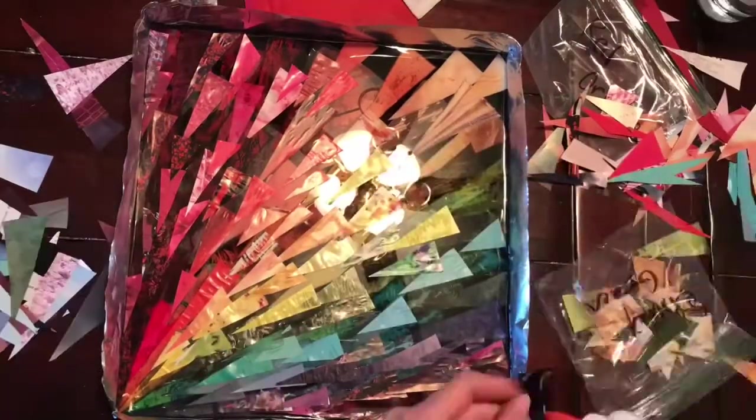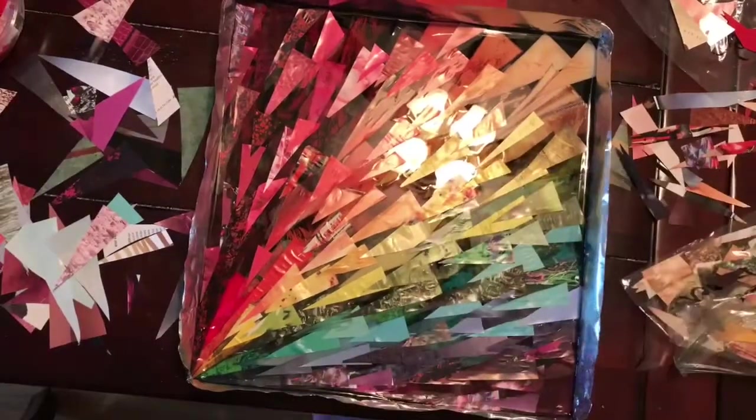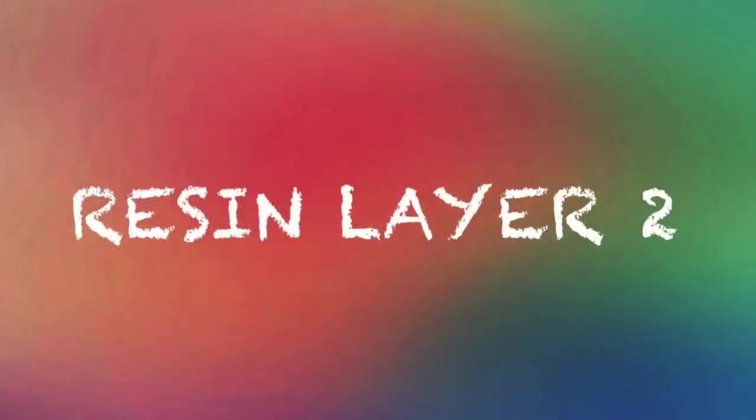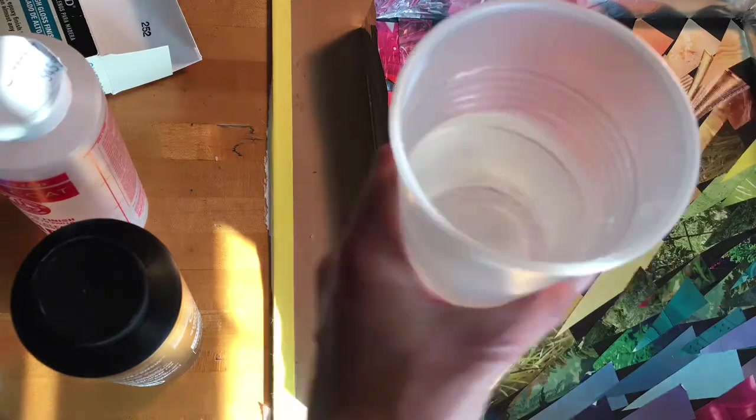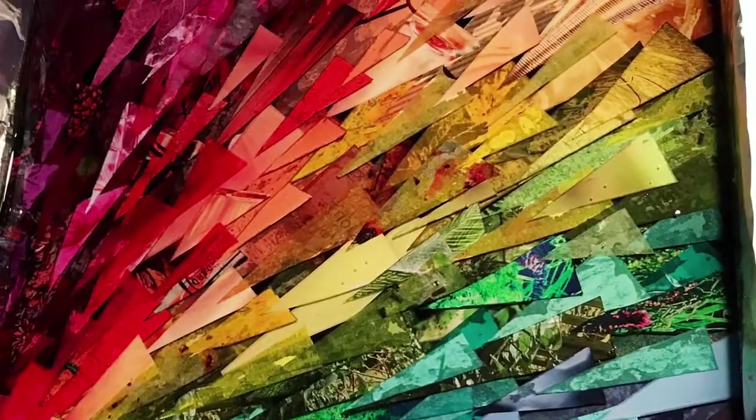Just so you know, I was able to cut off that mistake. I'm doing my second layer of collage now, and after that I'm going to pour a second layer of resin — just repeating the same steps as before. What these different layers do is create a bit of three-dimensional depth to the artwork, which really looks cool.